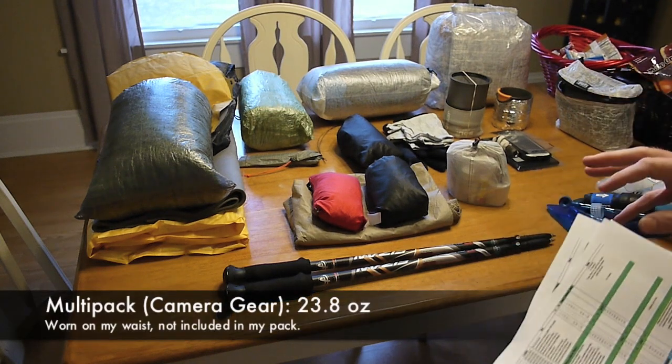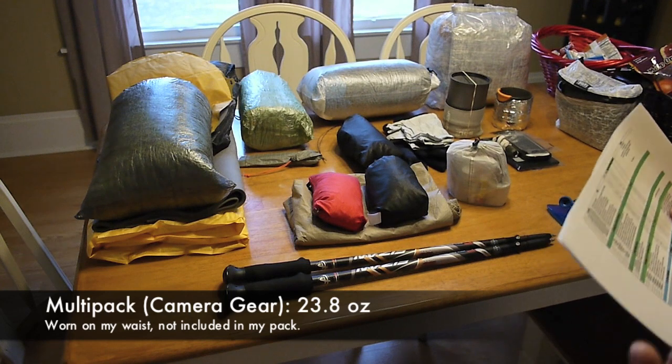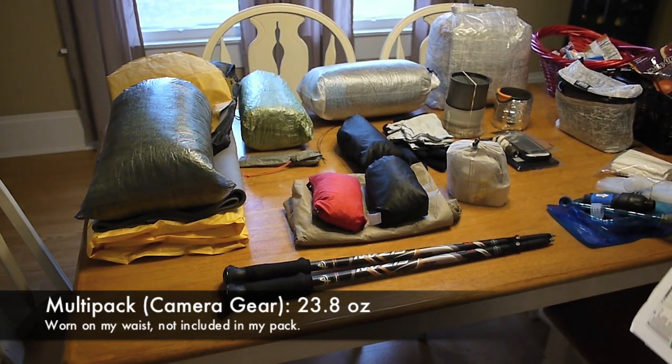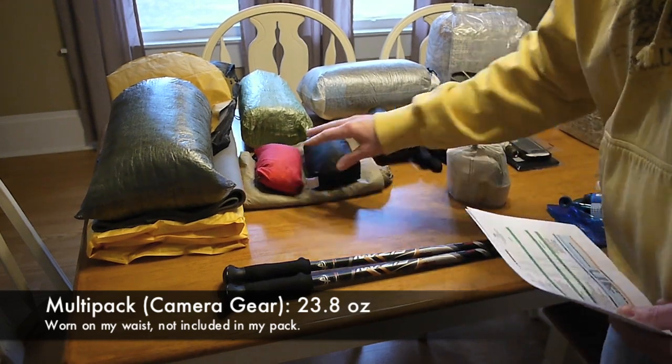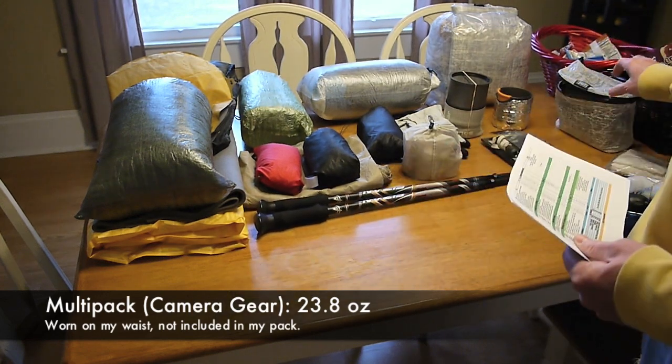And then I have a multi-pack weight — this is going to be a new one for me. As some of you may know, I've got a new camera, which is actually what I'm shooting this video with. It's more of a higher-end camera and it's pretty expensive, so I plan on taking a little better care of it while on the trail.